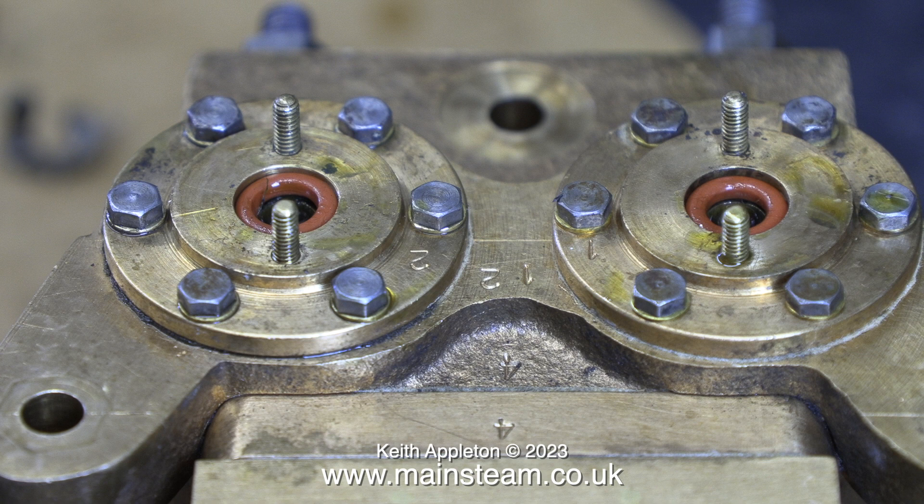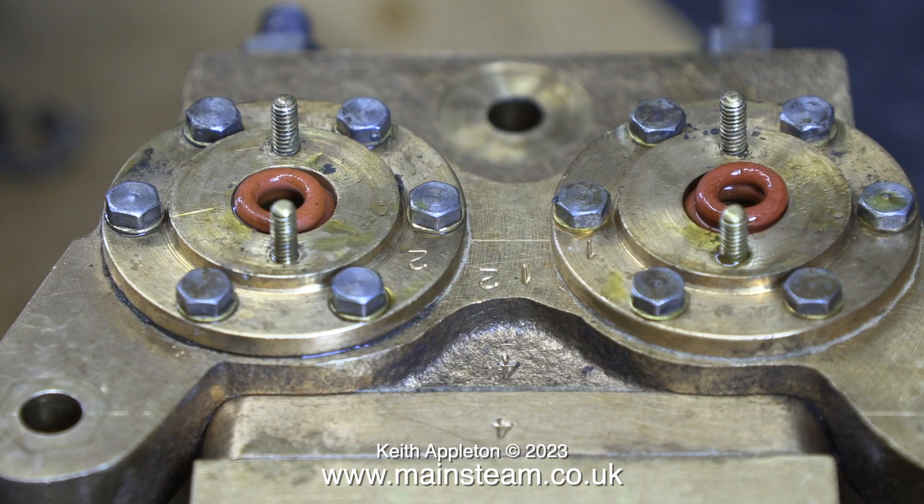If you look carefully at this image, you can actually see the graphite yarn underneath the original worn o-rings. If you are thinking of adding graphite yarn to a leaky pump, put it on top of the o-rings, not underneath. Doing it that way worked for me.